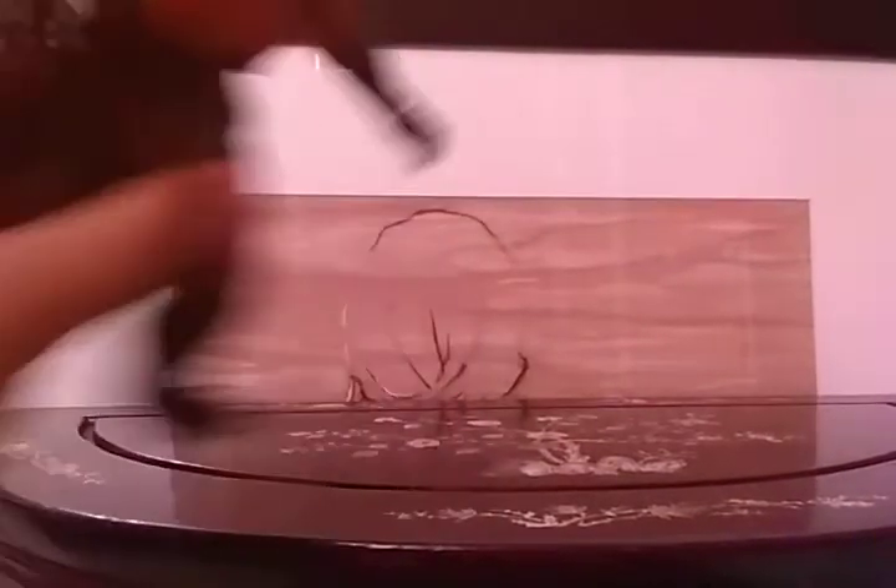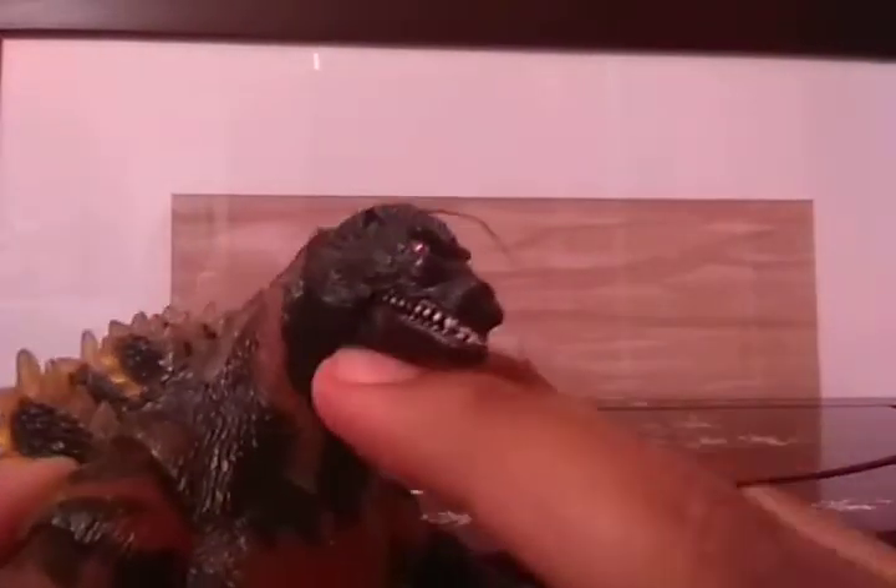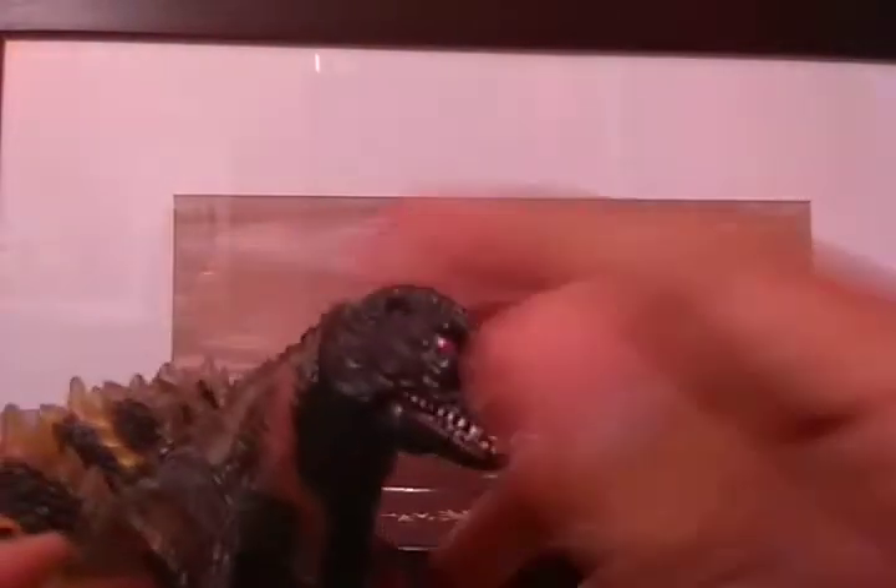One last point: the neck and head do move, but me and my dad super-glued it. When I got this figure, his head kept popping out, so I had no other choice but to super-glue it so it wouldn't pop out ever again.